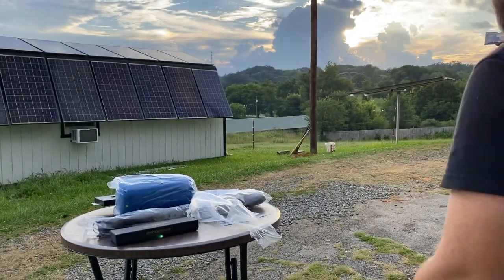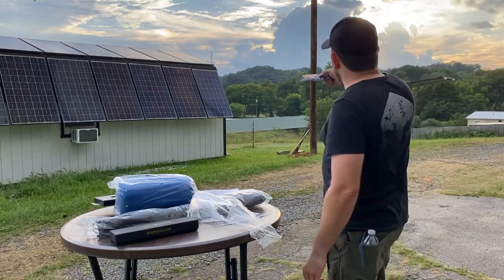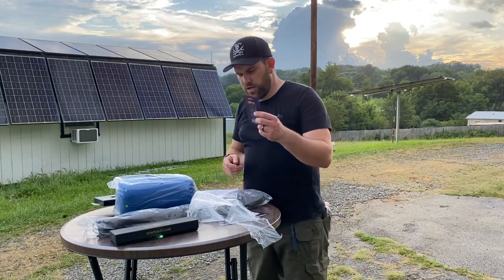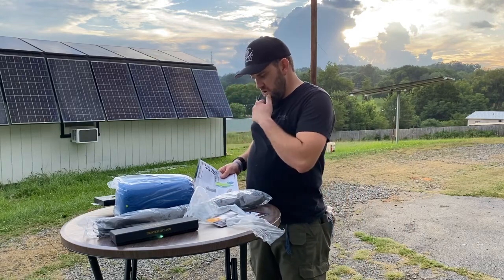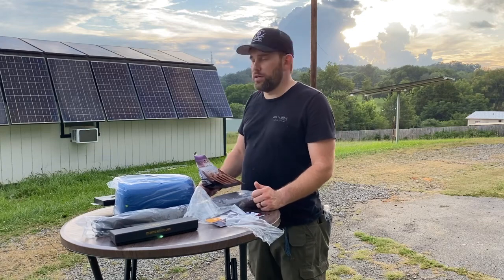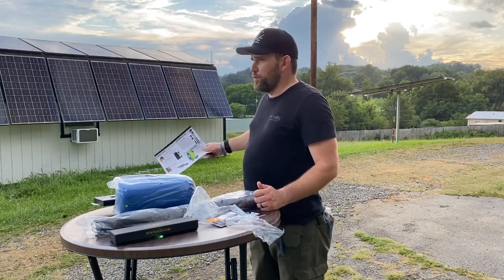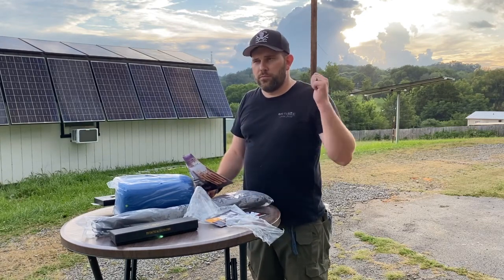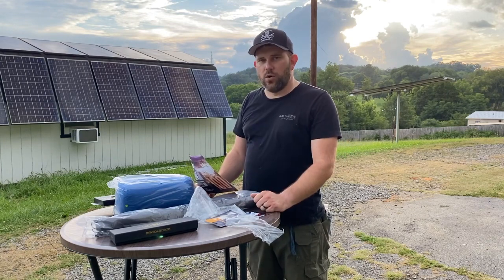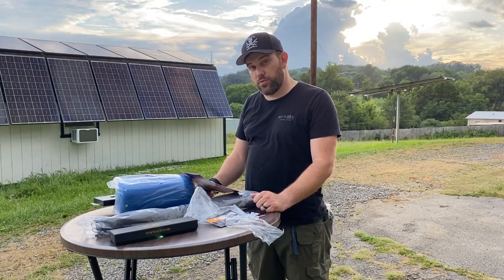If all goes to plan, we're going to do the soft open on August 12th of this year. It's going to help a lot of people start getting financial freedom because we'll provide all the off-grid power, cooling, protection systems, tech, mining pool, and maintenance. The whole nine yards — all they have to do is set their equipment and collect a check.